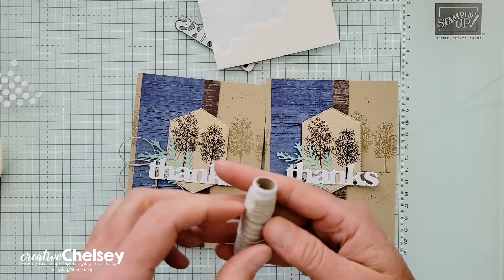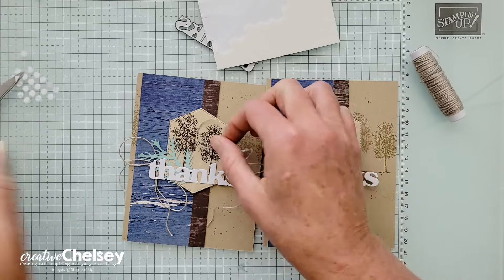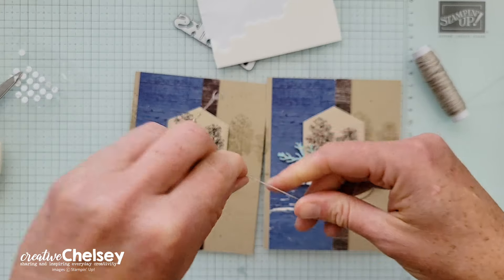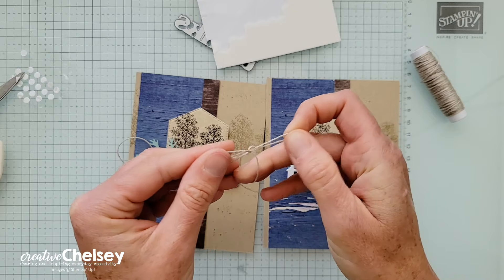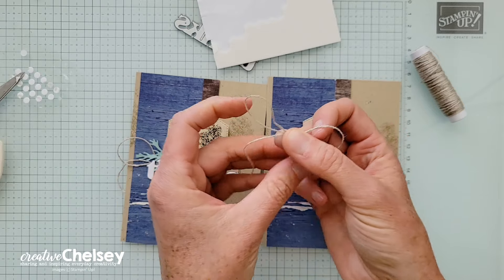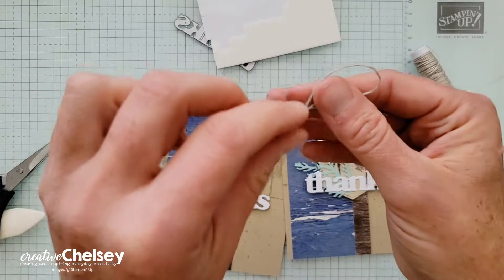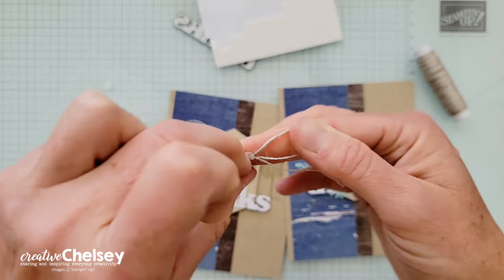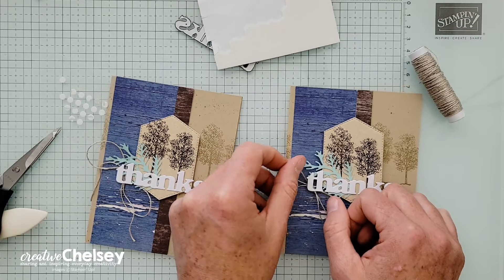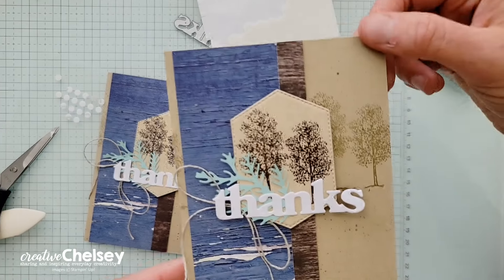The last thing we're adding is the linen thread. I've used linen thread on almost every project because I love the natural feeling it gives. You can easily add it to masculine cards or nature cards — it's just the simplest little embellishment. Tie a little bow, take a glue dot, place it on the middle of the bow, then carefully tuck that underneath your 'thanks' and your little fern. And your card is all done.